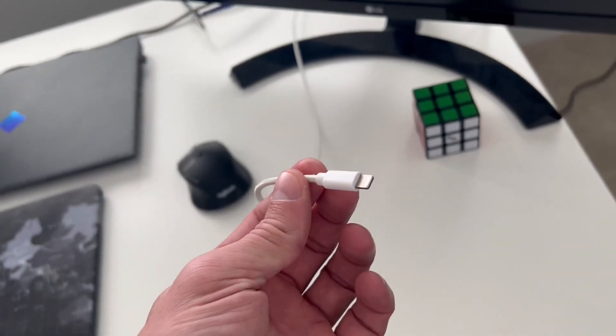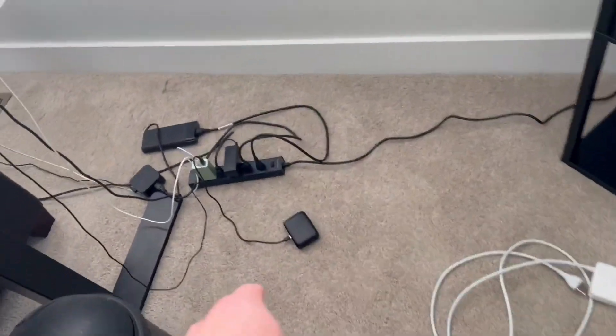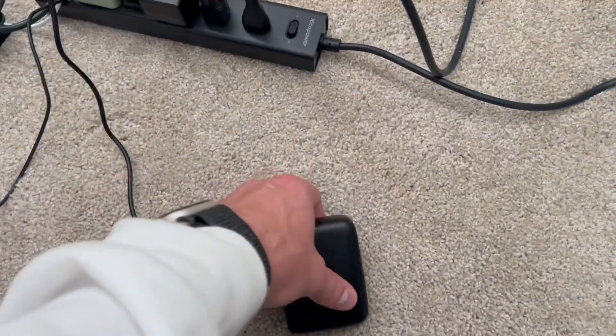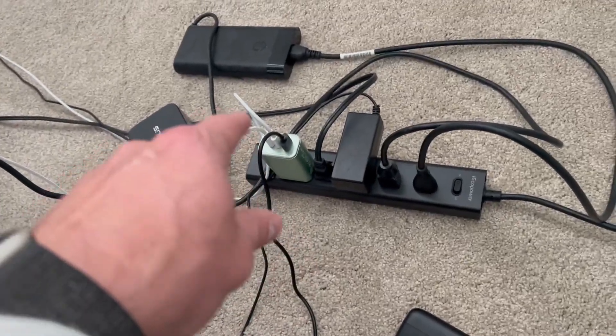The other one is this one right here — this is the one I have for my iPhone. It's about to charge it and it charges it so fast, I love it. Then the other one, since I have my USB going, I have it charging my headphones — actually what I'm using to talk to you right now.